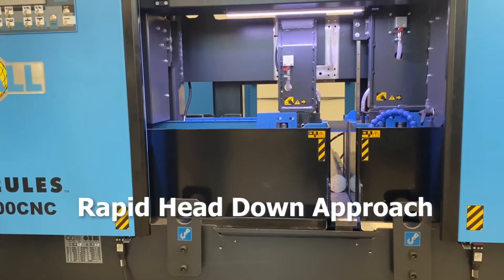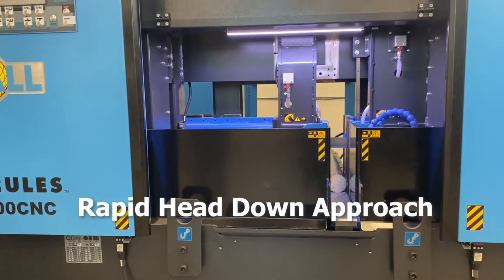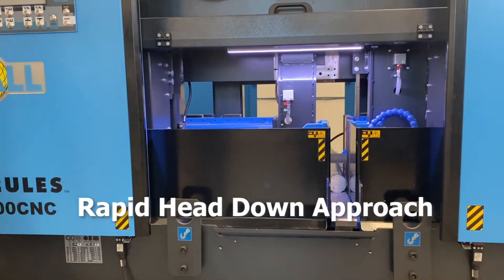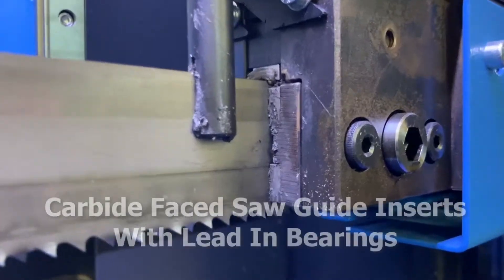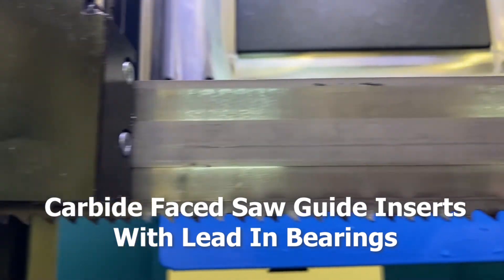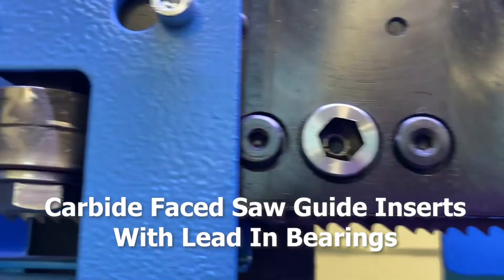This machine comes with a rapid head-down approach, saving the operator time during the sawing cycle. Carbide-faced sawguide inserts with lead-in and lead-out bearings assure the user consistent straight cuts and extended blade life.